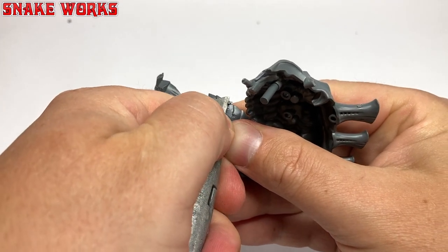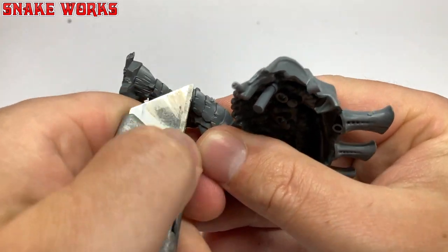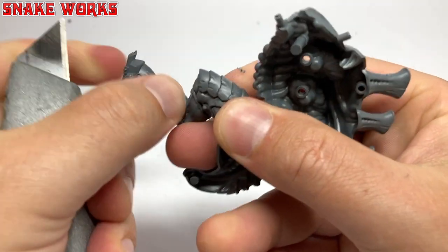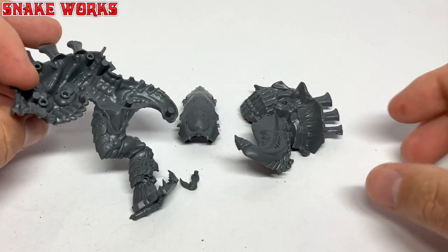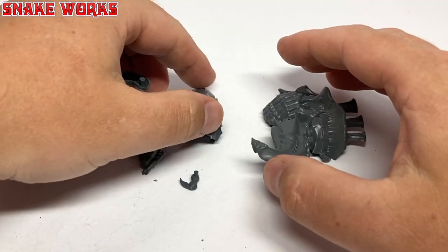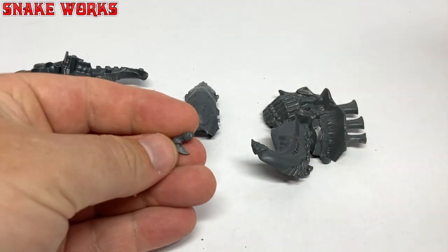Using Andy the knife I clean up all the sprue attachment points and mould lines. It's always best practice to use a nice new blade - this one's about as sharp as a beach ball so I better swap it out after I film this. Here are the other parts required for step one of the build: there's another half of the body, the back crest thing which looks like an alien's head to me, and this toenail.